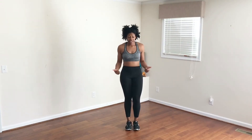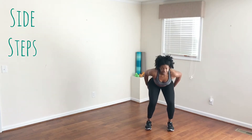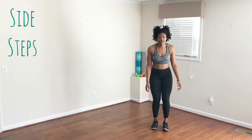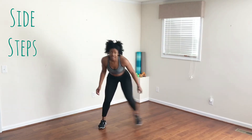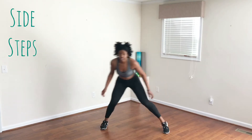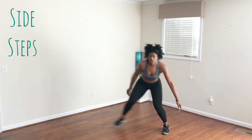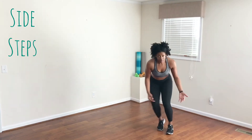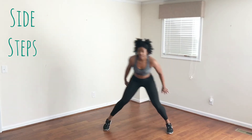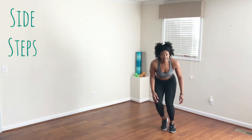The next move while you're catching your breath is a side step — remember you're going to step to the side, bend your knees, bend your butt, and then move from side to side. If you want to challenge yourself, you can jump side to side instead of just stepping. Give your thighs a bit of a workout there. Switching in three, two, one.